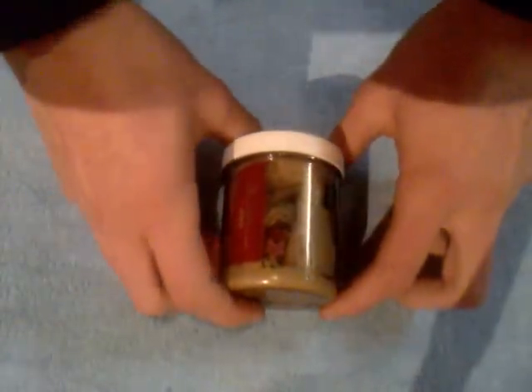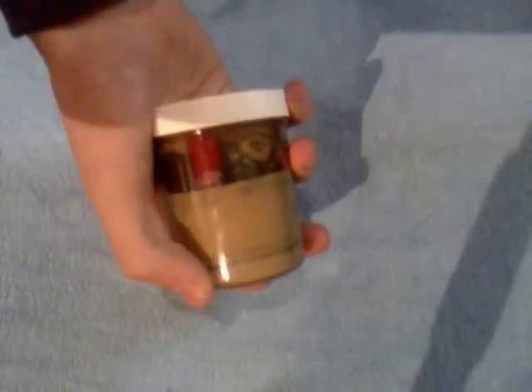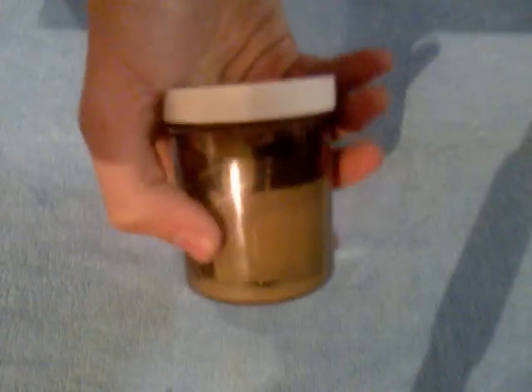Hello YouTube, this is M&D Survival here and today I'm gonna show you my new pillbox survival kit. Everyone has these boxes laying around in their houses, so this is a cheap replacement for expensive pouches and containers.